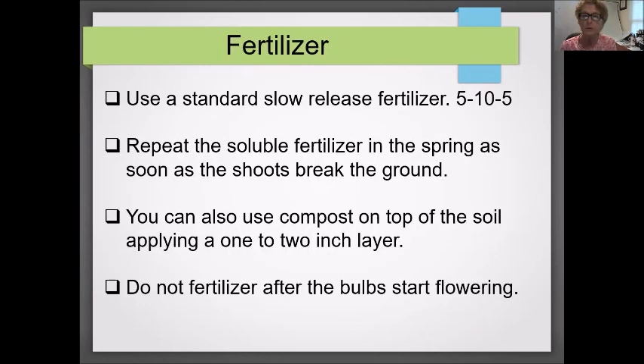Fertilizer — and I'll mention this several times — people seem to forget that bulbs do need fertilizer. The best is organic fertilizer, with a 5-10-5 label. Put some in initially when you plant the bulbs, and repeat it in spring as soon as the shoots come up. You can also use compost on top of the soil — a couple of inches will be enough. Do not fertilize after the flowers have already begun to bloom; they really don't need it at that point.